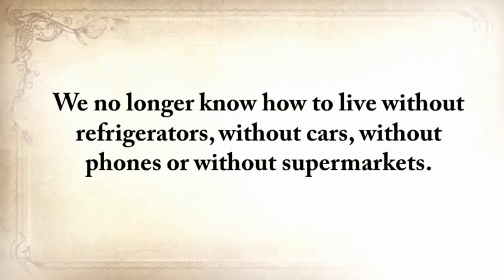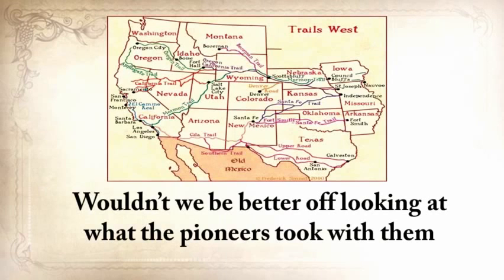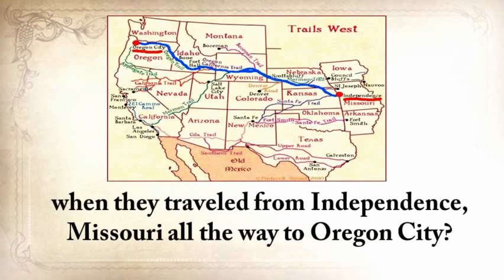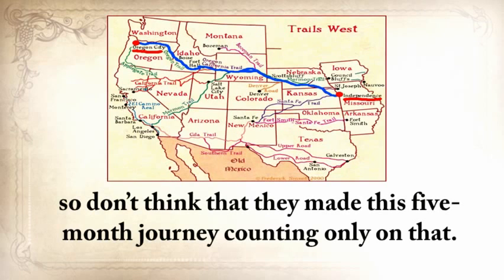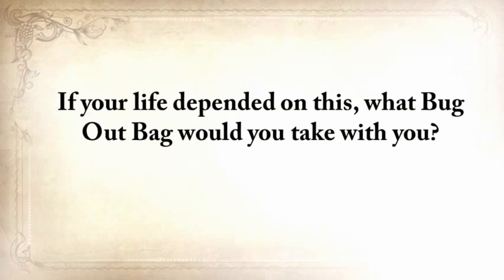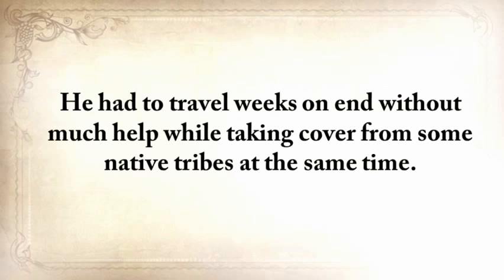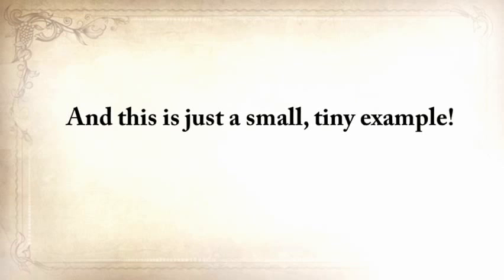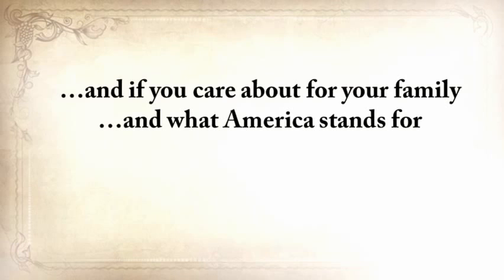We no longer know how to live without refrigerators, cars, phones, or supermarkets. What will you do tomorrow if you simply are unable to buy things? I sometimes think we're kidding ourselves with our bug-out bags and three-day food rations. Wouldn't we be better off looking at what the pioneers took with them when they traveled from Independence, Missouri, all the way to Oregon City? Game meat was unreliable even then. If your life depended on it, I'd stick with whatever the pioneer had. He had to travel weeks on end without much help while taking cover from some native tribes. I don't want to see our forefathers' knowledge disappear into the darkness of time.